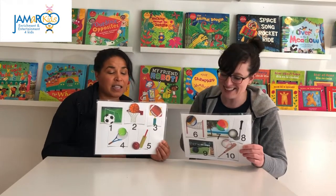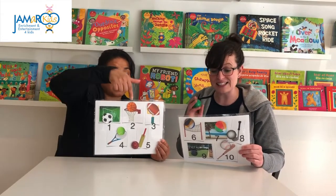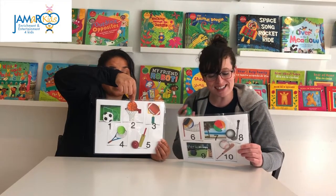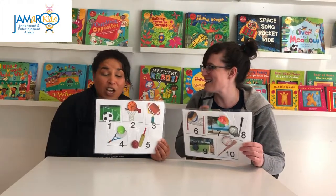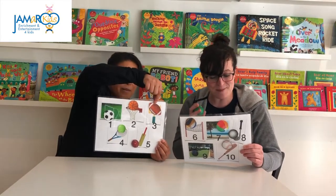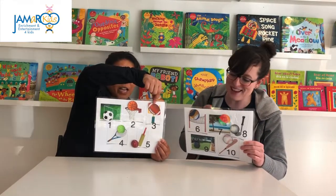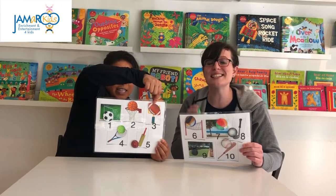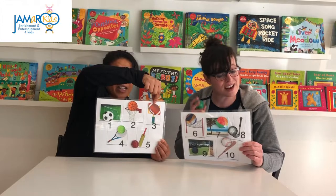A basketball is number two, let's all shoot some hoops. Let's dribble the ball down the court and run around in loops. American football's number three, we're playing with our friends. Playing together on a team, the fun just never ends.